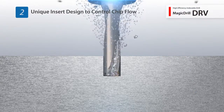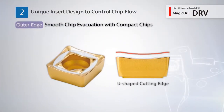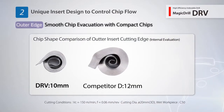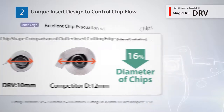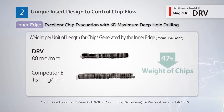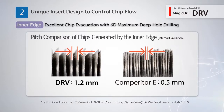The DRV controls chip evacuation with a unique insert design. A U-shaped cutting edge is used for the outside insert along with a unique pattern to differentiate between outside and inside inserts. This reduces chip clogging with smooth evacuation of compact chips. The inside insert uses a spoon-shaped cutting edge. The DRV produces chips 47% smaller than that of competitor products, achieving efficient chip evacuation with less friction resistance.